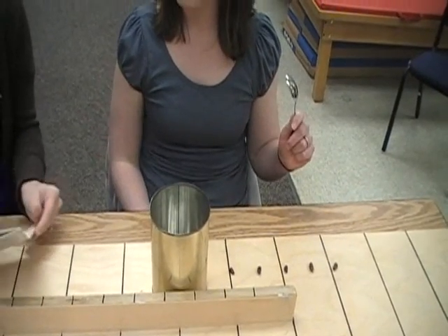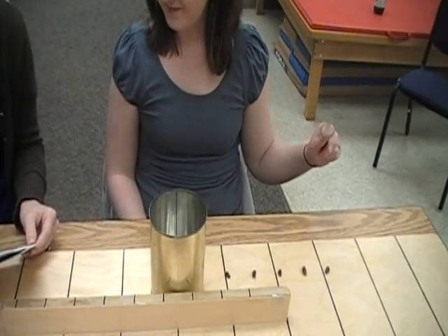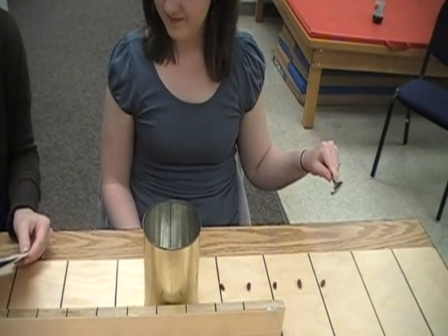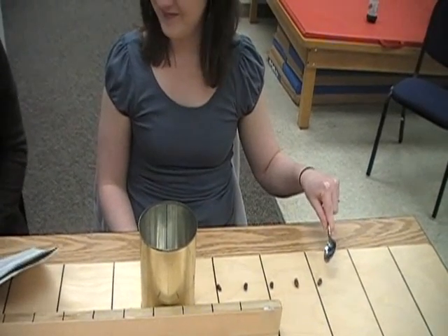When I say go, use your left hand to pick up these beans one at a time with the teaspoon and place them in the can as fast as you can, beginning with this bean. Do you understand? Ready? Go.